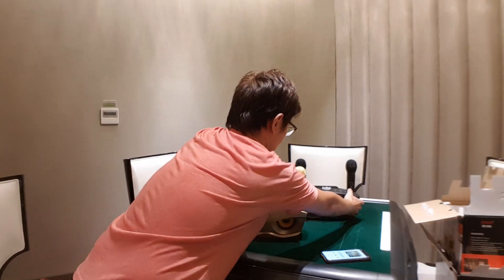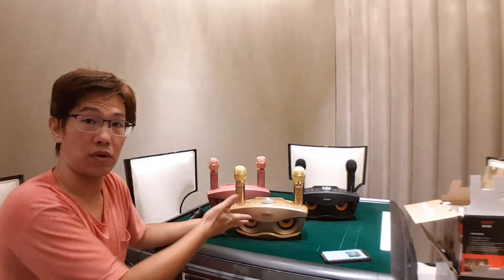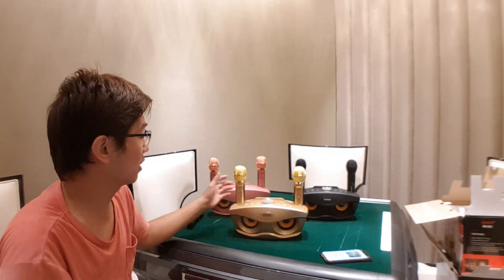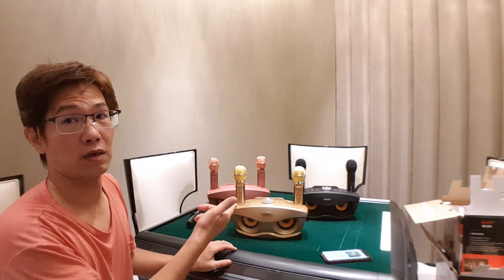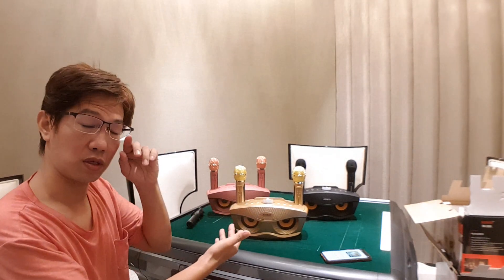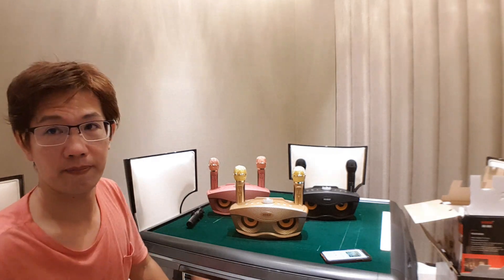So three colors of this one, and the price is very reasonable. Just letting you know. Okay, thank you guys, see you!